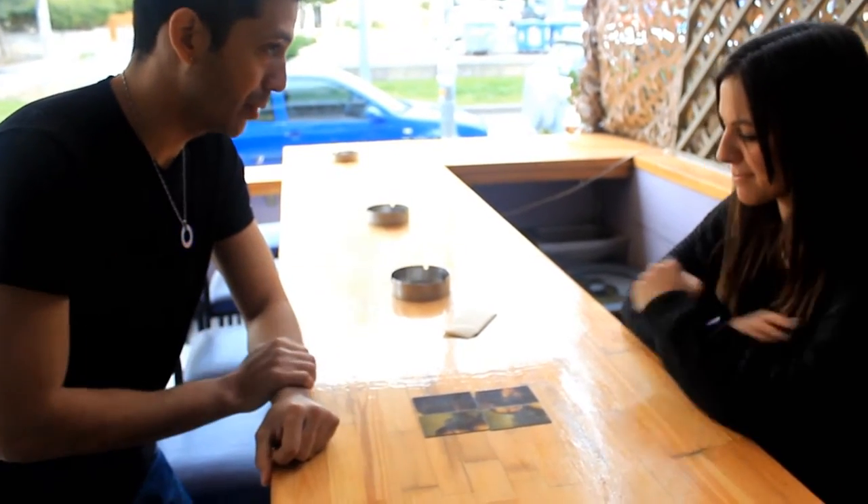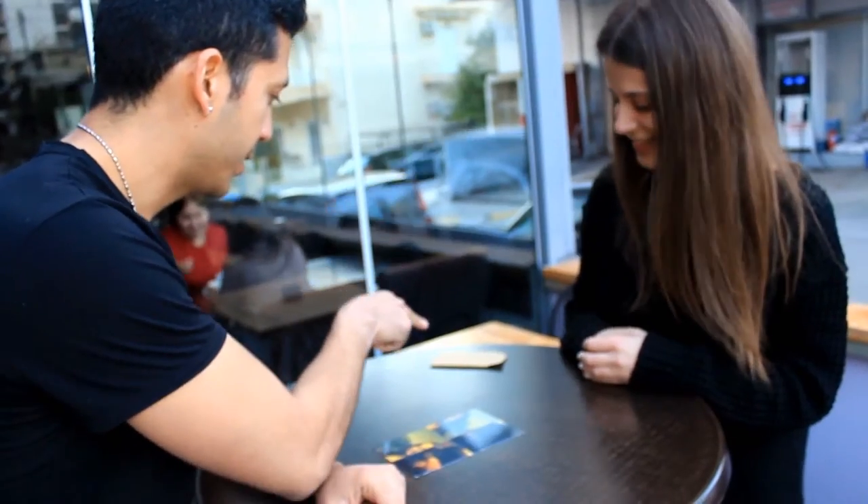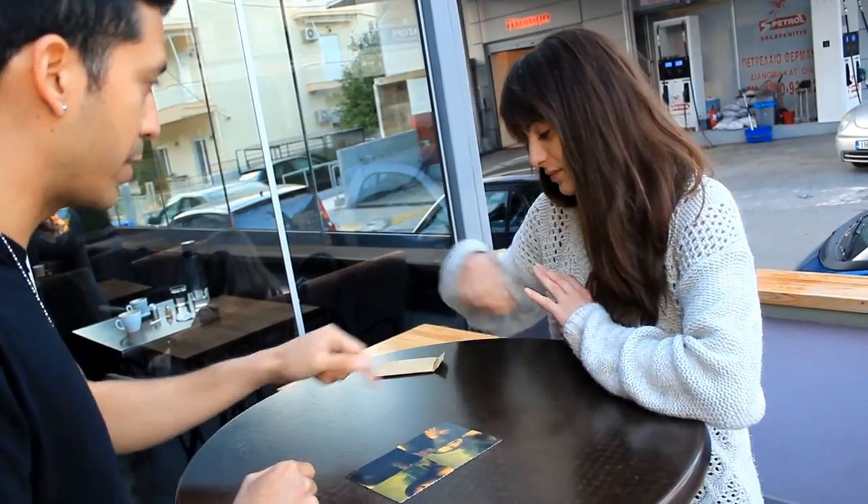Look at the prediction of the game. Look what I left with there. Look what it says.